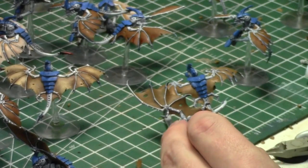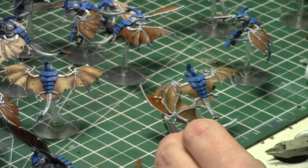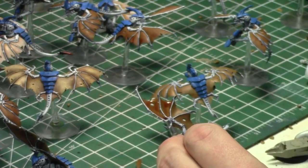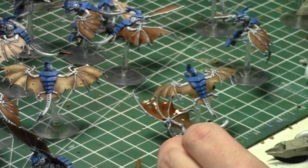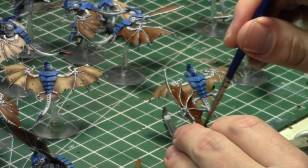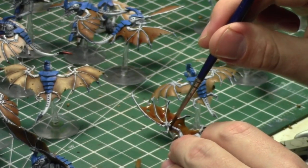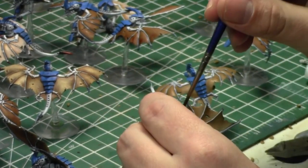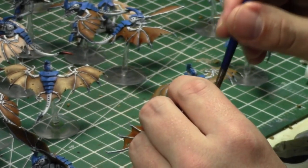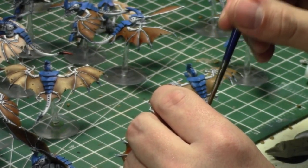I wonder if these guys have access to Devourers — that'd be kind of cool. Fly 12 inches and light up your opponent. They probably don't have access, but with 25 guys that's 75 shots. Half hit, half wound — still like 18 wounds. Killing about three terminators and then you assault. Not bad.